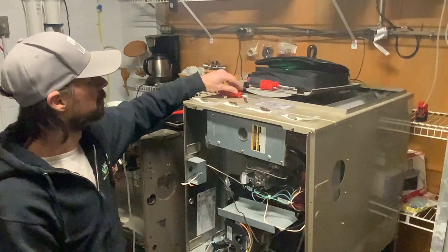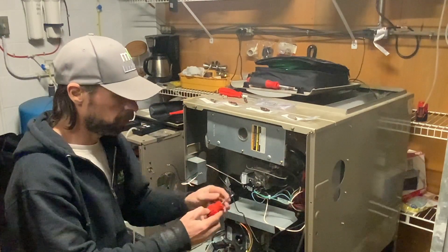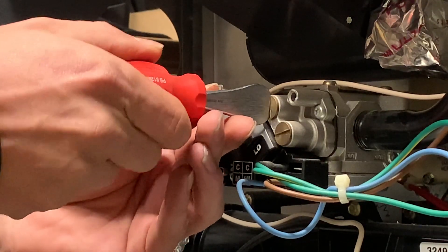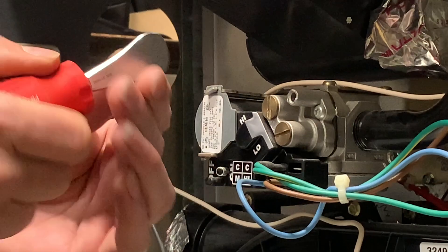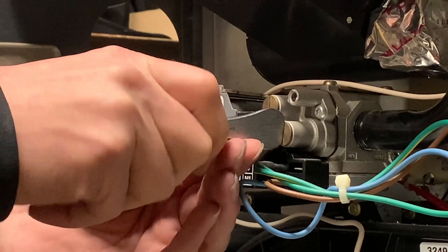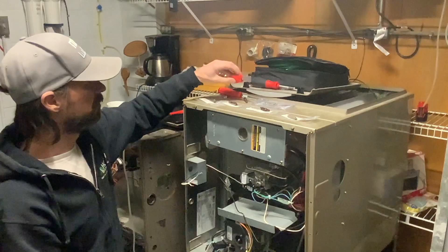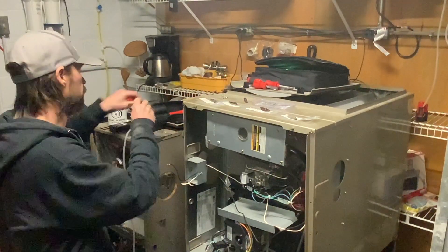I've also got a PB Swiss coin driver, as they're called. This does fit a little bit better, but has such a large profile and is still pretty sloppy in there. So better than the ones before, but still not really a great fit.